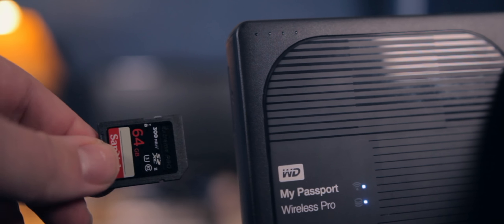You also have two physical buttons. One button is to turn on the hard drive, and the other button shows the battery indicator and backs up your SD card to the hard drive without the need for a computer.